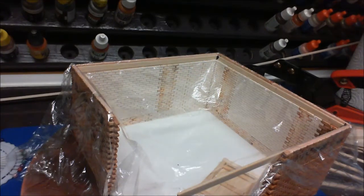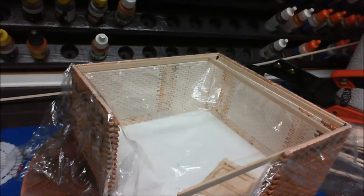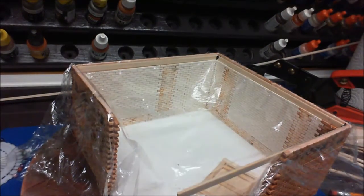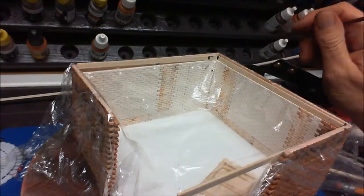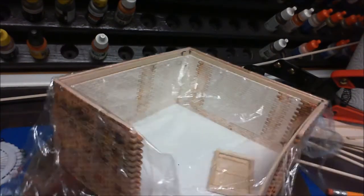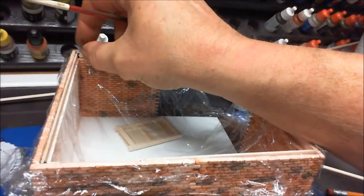Now we need to set your spacings out for your joists. Spacings work out at a brick and a half, which relates down to 12 millimeters. So I've cut some pieces at 12mm — we'll place a 12mm piece of balsa wood in there. Make sure that's all pushed down nice and tight, and we do exactly the same at the other end.